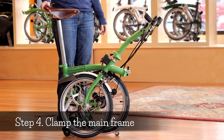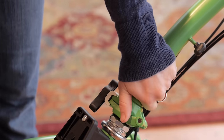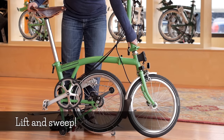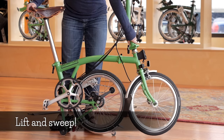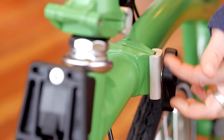Step four: clamp mainframe. Grip the handlebar stem just above the clamp with your left hand. Lift the stem slightly so the wheel catch clears the frame. Then, with a sweeping motion, bring the front wheel around. Make sure that the front wheel is at a slight angle — remember that the front wheel will always point forward. Then tighten the clamp.